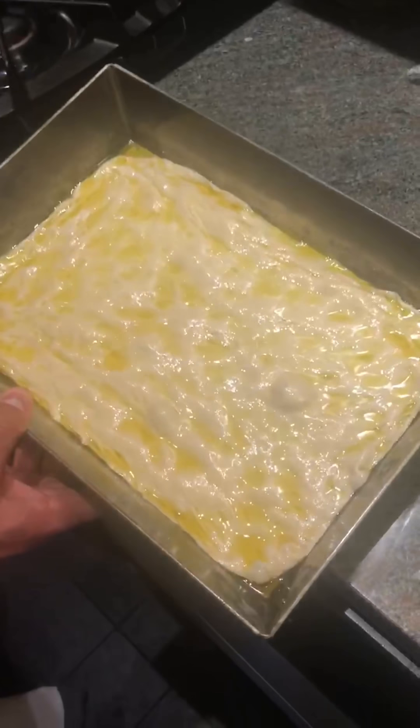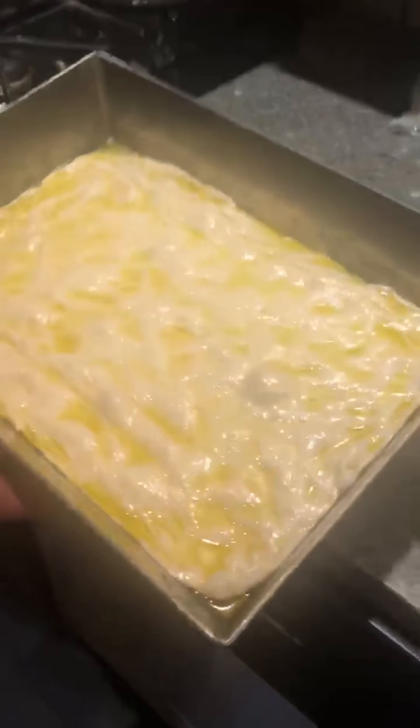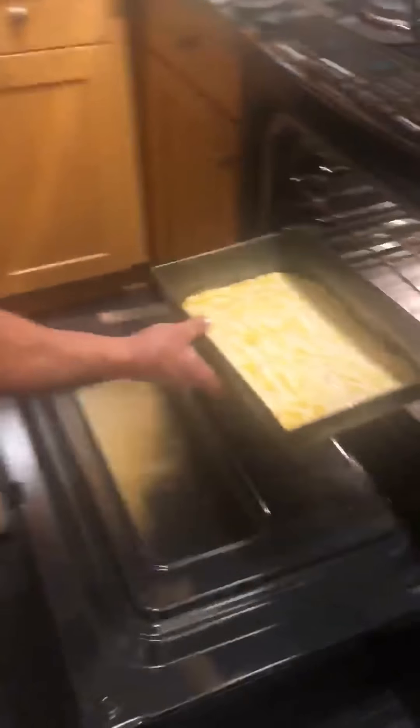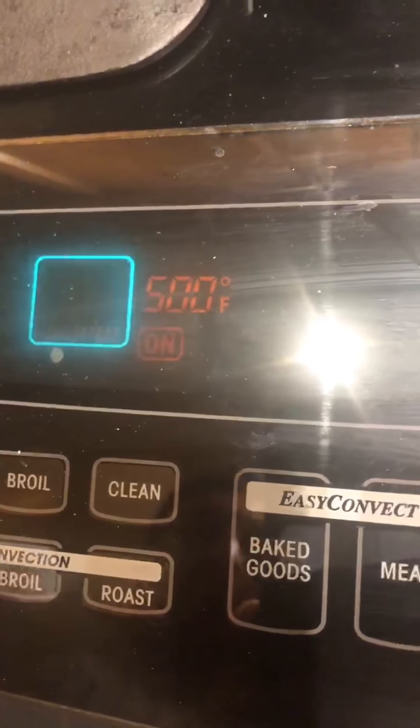We're going to get it in the oven. I probably used a little too much olive oil, but it's okay — it gets it crispier. We're going to start it out by just putting it in without any sauce or cheese on it and let it get started. Since we're working at home with a 500-degree oven, you want to kind of get it started otherwise the cheese can burn.